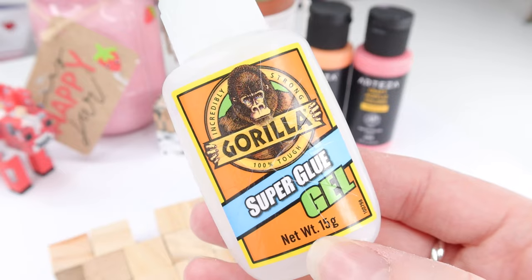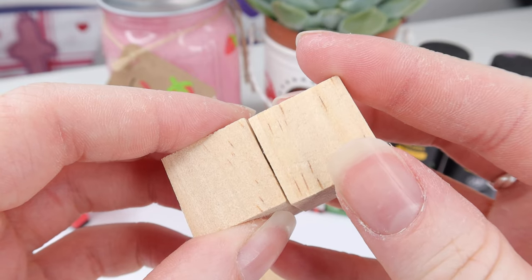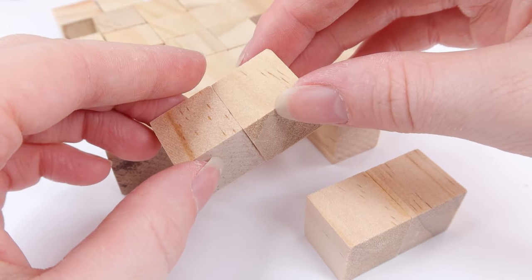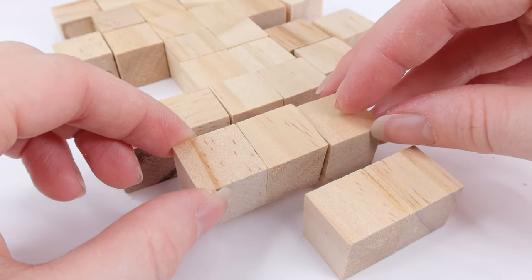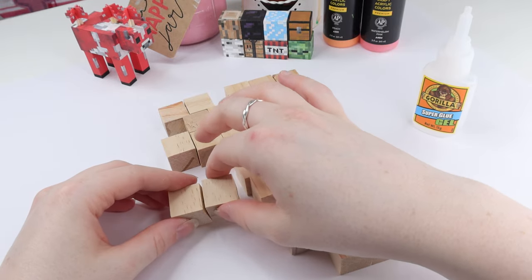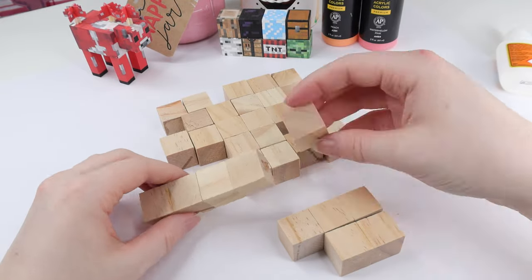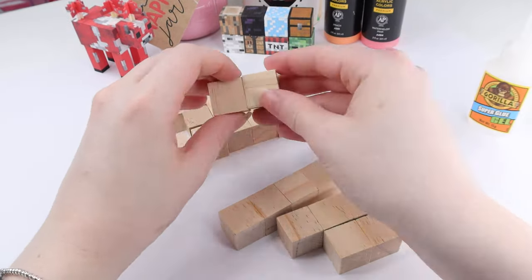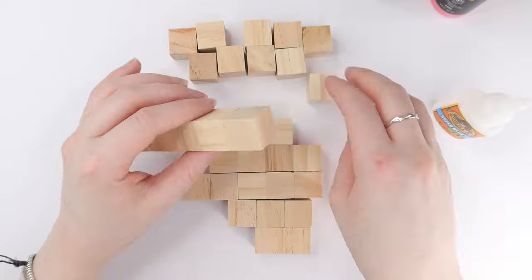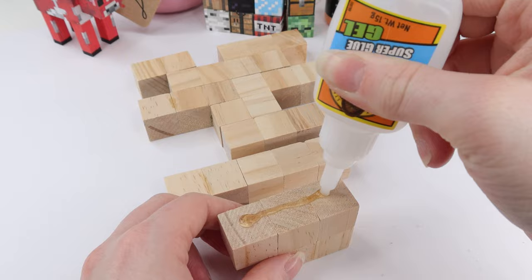Once I was happy with my shape I grabbed this super glue gel. The gel is my favorite, but if you're doing this yourself I recommend using wood glue because super glue is super scary. I didn't actually get my fingers stuck together this time! I started gluing all of the cubes together one by one, working in rows — I started with the bottom, then the next one, and so on. I recommend adding a little bit of glue to a cube, allowing it to dry, and then doing another. Once the rows were completely done I started gluing the rows together on top of each other.